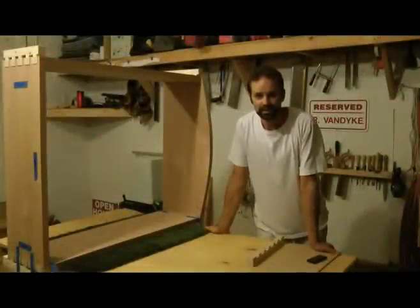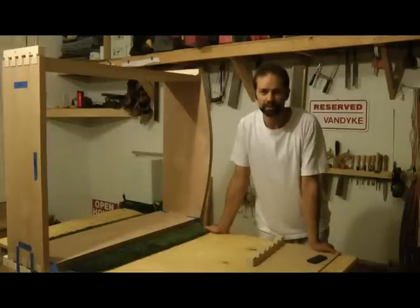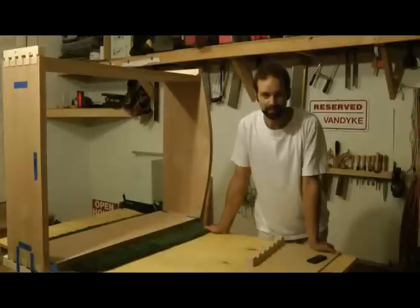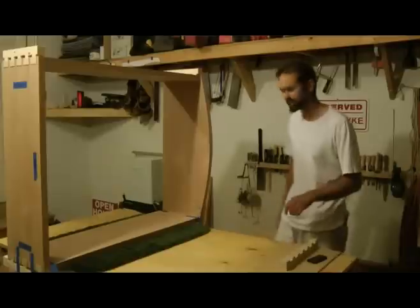I wanted to show you guys how easy it is and how quickly hand tools can be versus power tools. I'm going to perform two cuts and show you how fast it is using a bench hook and a handsaw versus getting out the chop saw, hooking up the vacuum, plugging it in, making my cuts, putting them away, and sweeping up. So here's a little demonstration — you tell me which is faster.